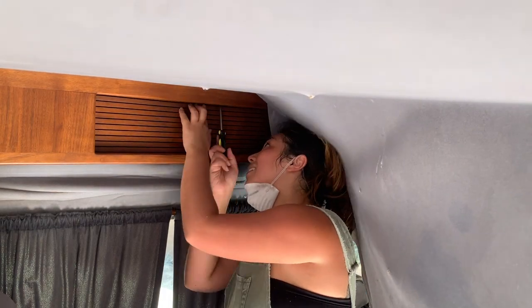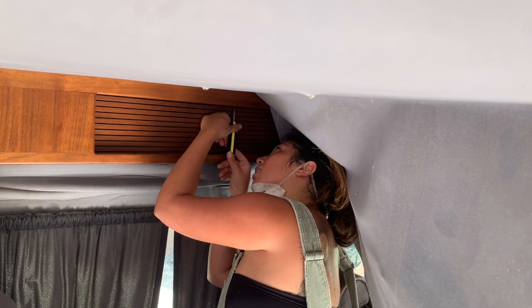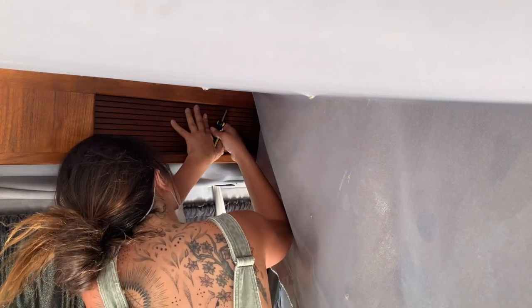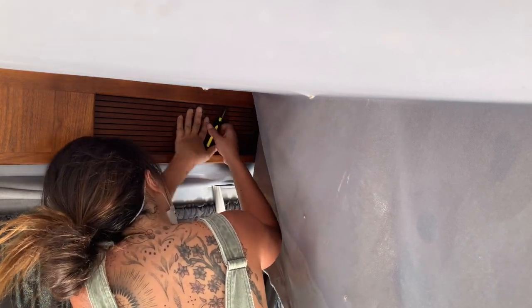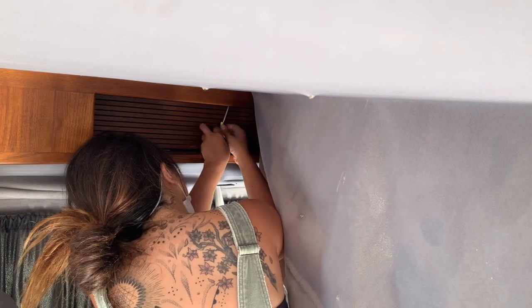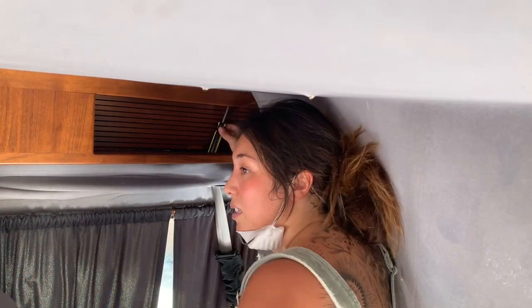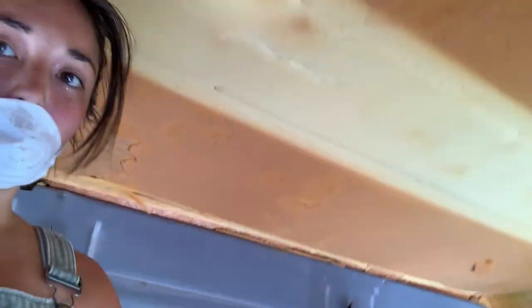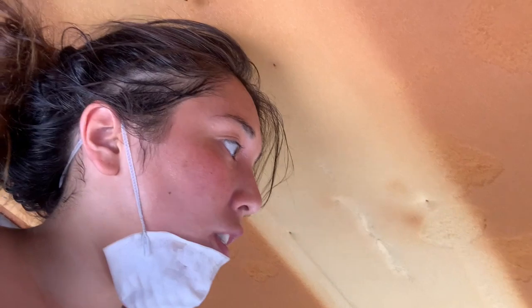The headliner is falling on me as I'm trying to do this. I guess if you can't get at the right angle, just break it. As soon as I took off those shelves, the ceiling carpet peeled off quite easily. Now I have this beautiful exposed wooden foam on my ceiling.